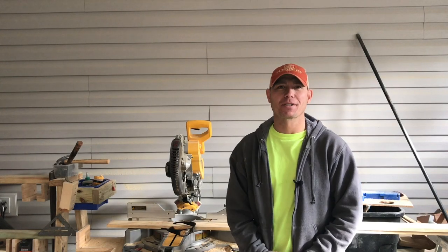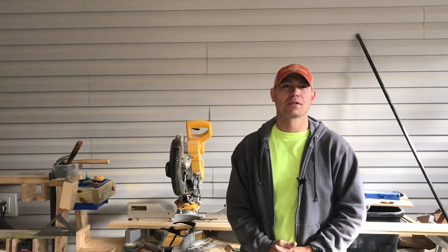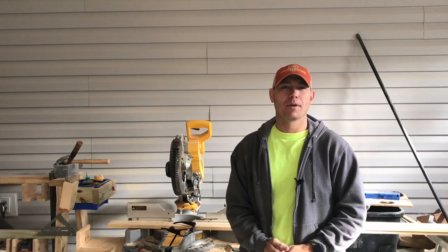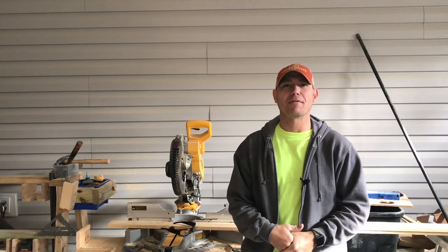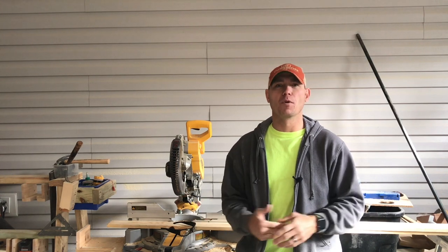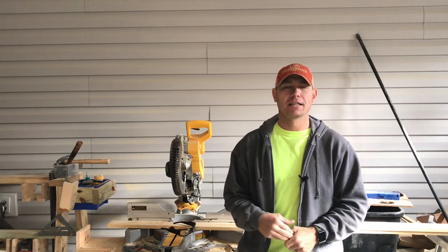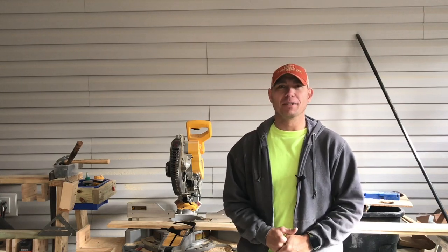Hey guys, it's Matt with 731 Woodworks. I'm in the shop today with my wife who's running the camera and my shop dog Zeus the poodle. Today we're going to be building a noodle board. I never heard of a noodle board until yesterday when my wife brought it up. If you want to know what a noodle board is and what you can do with it, stay tuned and I'll show you how to build it.